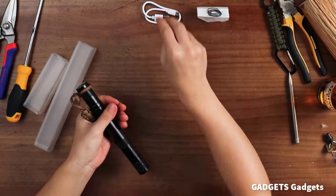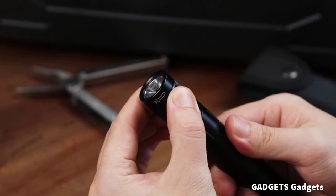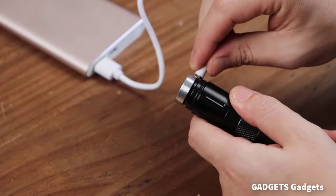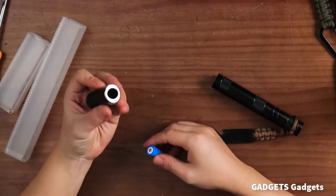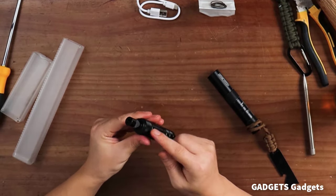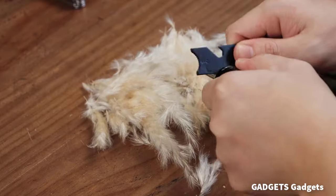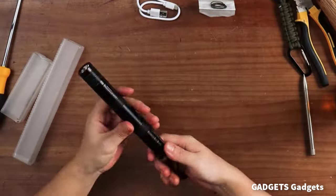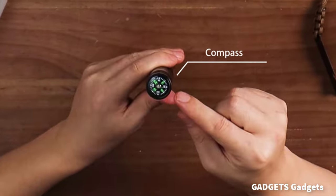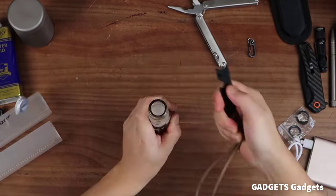LED tactical flashlight with three modes: High 200 lumens, Low 50 lumens, and Strobe 200 lumens. With built-in USB-C charging port and uses one 21500 lithium battery. Both battery and charging cable are included. Features anti-reverse protection circuit with both quality and safety guaranteed.